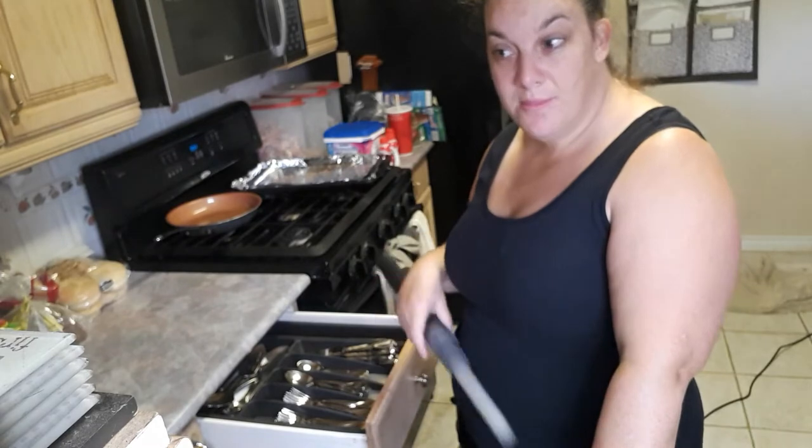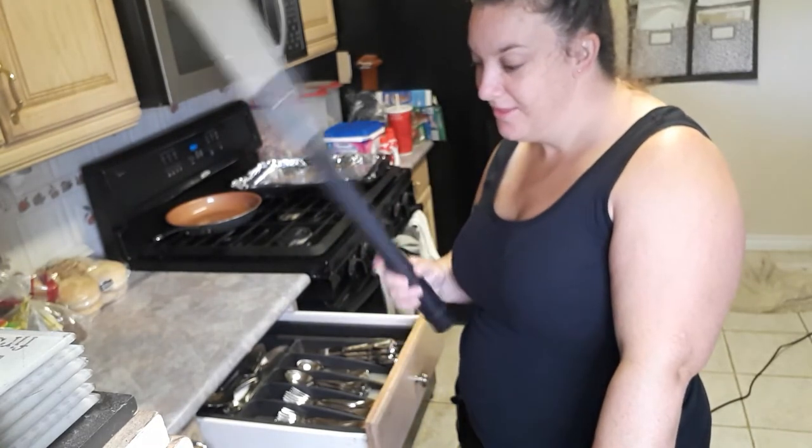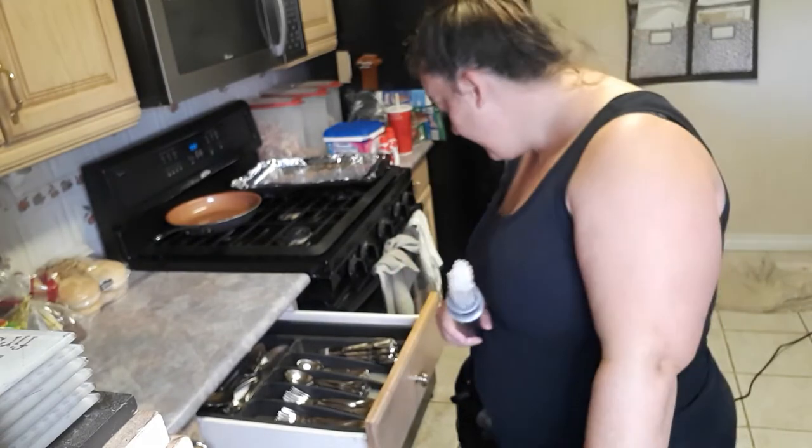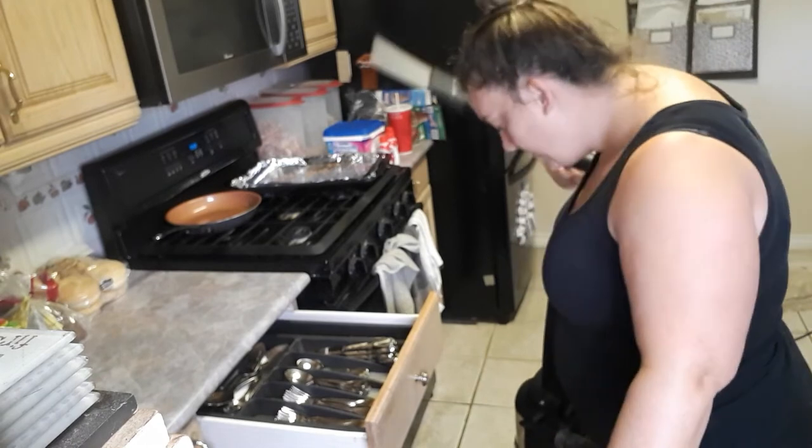Well, that concludes our video for today. Dust Daddy is a fail. If you have a Bissell something-or-other vacuum — that's my review.